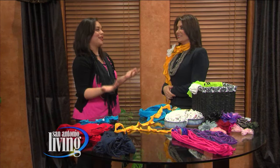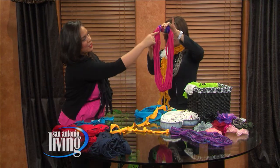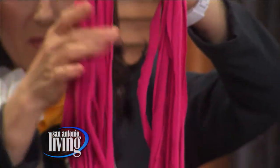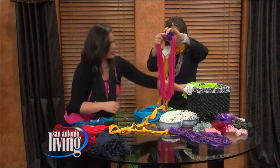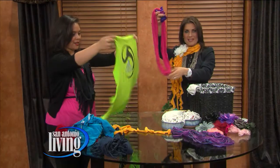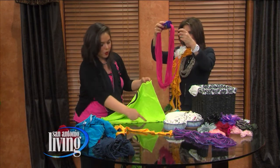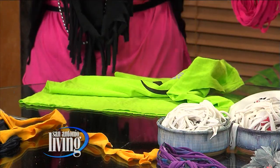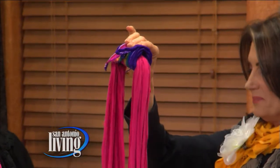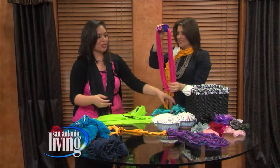This one looks like a necklace. Same concept as the fringe, but I fastened the end with a safety pin — you can sew it if you want. You cut the t-shirt into a bunch of strips horizontally, but a little bit smaller. When you hang it like this it looks like a necklace. After you cut the strips you just stretch them. I covered the seams with a leftover ribbon or sash to give it a cleaner finish.